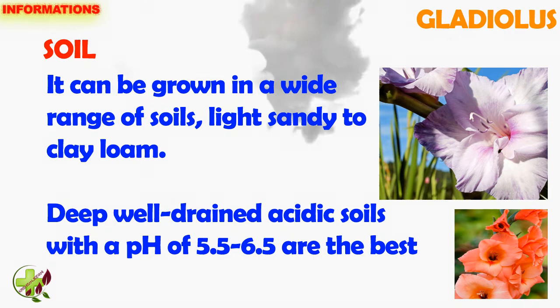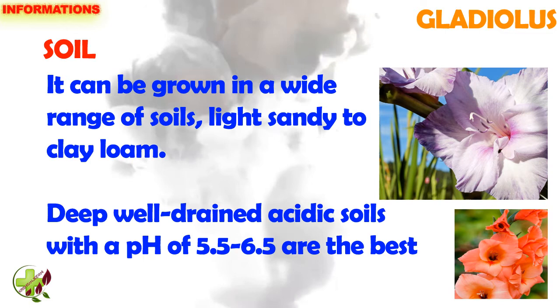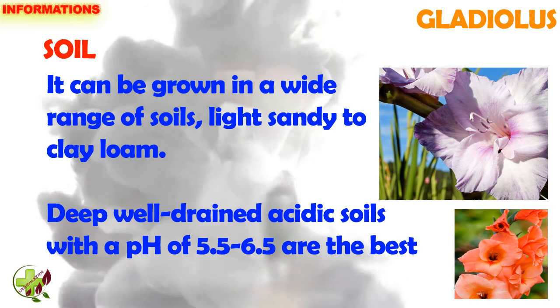Soil: It can be grown in a wide range of soils, light sandy to clay loam. Deep, well-drained, acidic soils with a pH of 5.5 to 6.5 are the best for cultivation.